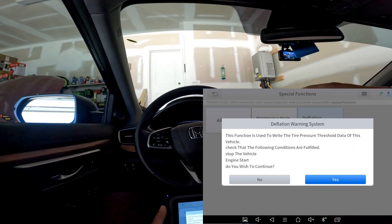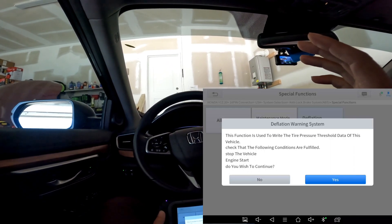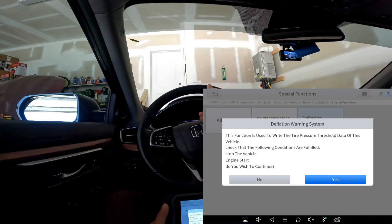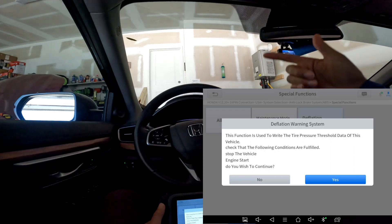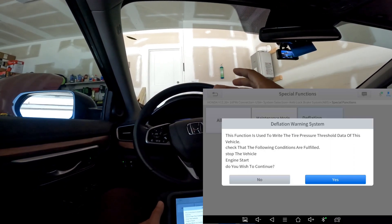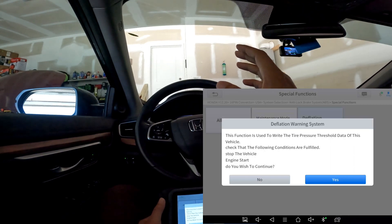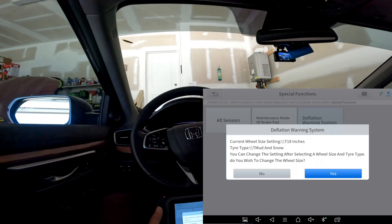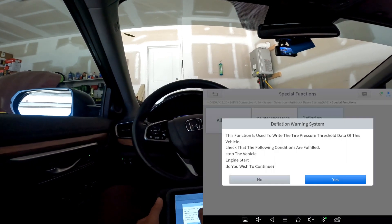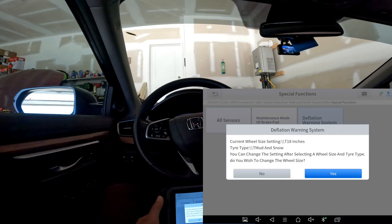There's also a deflation warning system option. For those who don't know, this CRV — and I confirmed with a co-worker who has an HRV — does not have a full traditional TPMS system. Nowhere in the car's menu can you find actual tire pressure. It works based on the rotation of your tire and will alert you if pressure is low, but it will never tell you the pressure in PSI. In fact, this car got all the way down to 22 pounds on all four tires and the warning light did not come on. And even though the menu says you can write tire pressure thresholds, you actually cannot set a specific PSI alert — say 25 PSI. That's not how it works.